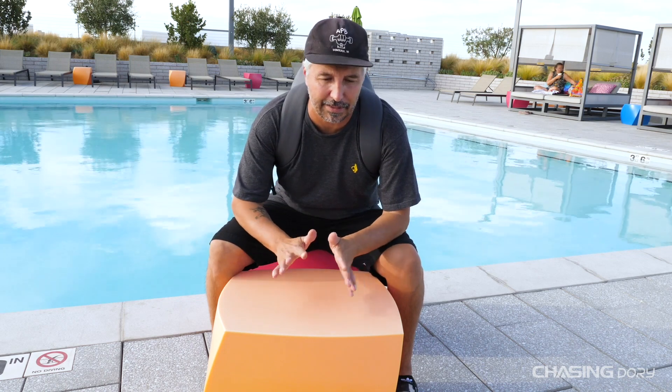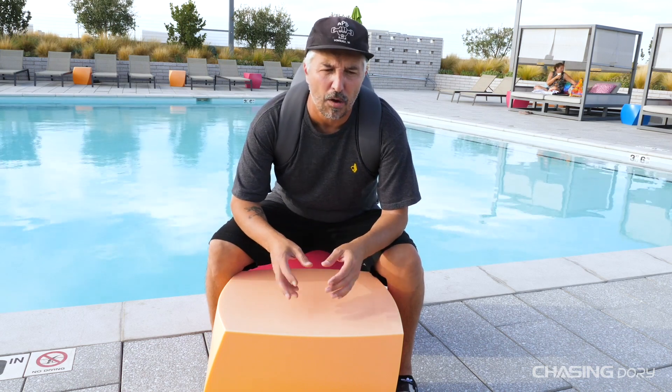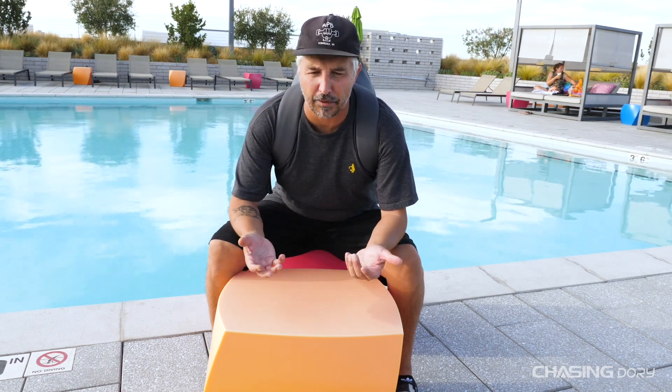I actually have it on right now. It's super comfortable — I love it to death — and it's a $49.99 accessory. It does not come with the Dory; it's an accessory that you can buy, or you could use your own backpack if you'd like, but this one is specially made for the Dory.